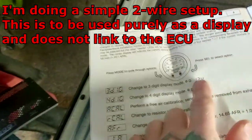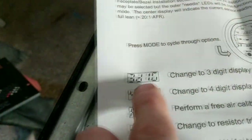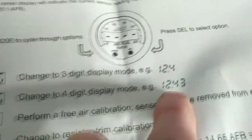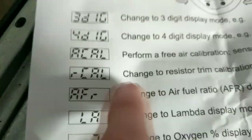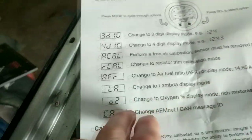Here are some of the features — it's basically got two buttons on it: mode and select, so you can scroll through. You can go through and do a 3-digit readout or a 4-digit readout if that's what you want. You can calibrate it, you can take the sensor out and do a free air calibration but you don't have to. And of course you can read AFRs, or you can change it to lambda if you prefer.